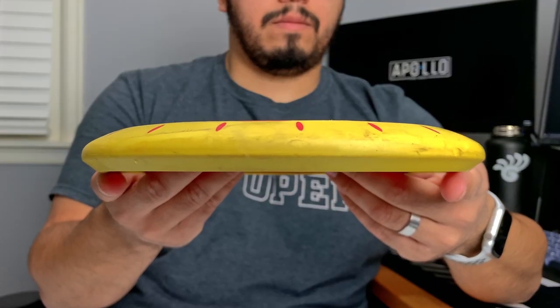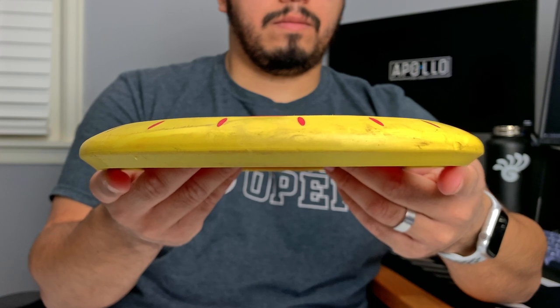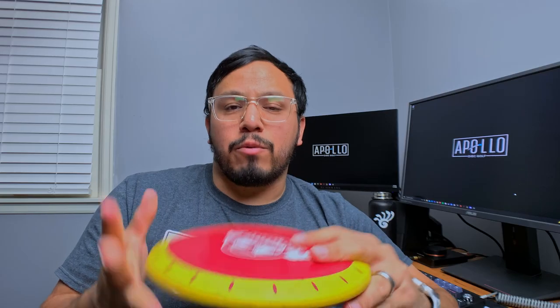The best thing about the Nova is its rubber rim — the rim is a different material than the plate, kind of a soft, rubbery material. That really sticks to the ground on approaches, so it doesn't bounce or skip too far.